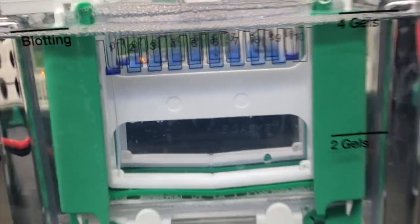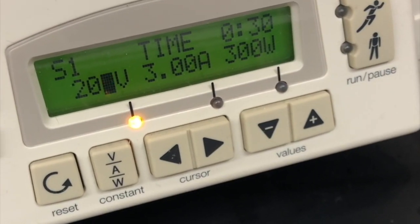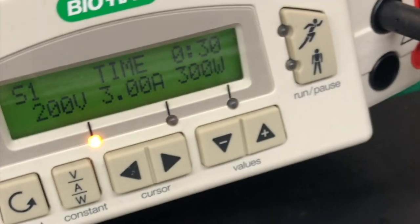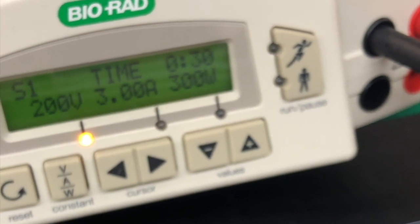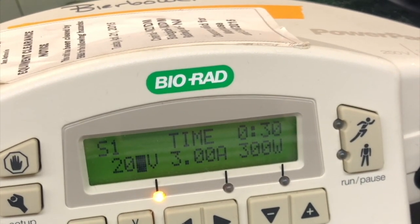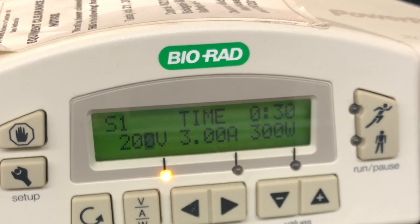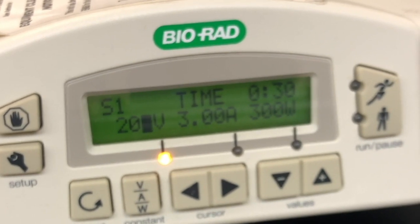Now that all the wells are loaded, we're ready to run the electrophoresis. Here I have the machine set up for 200 volts and 30 minutes. Even though the timer is set up, you still need to pay attention to how fast the lanes are running so that you don't overrun it. You can always stop the run as soon as you see the ladder completely being formed. Even though the timer is set for 30 minutes, do keep a close eye on the proteins and how fast they're running.